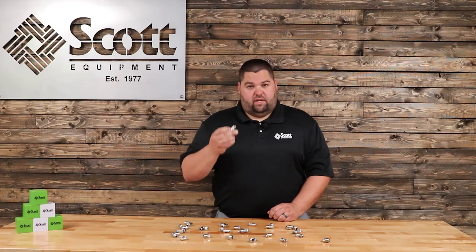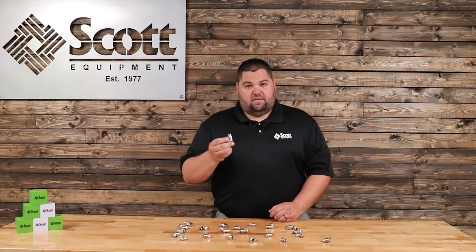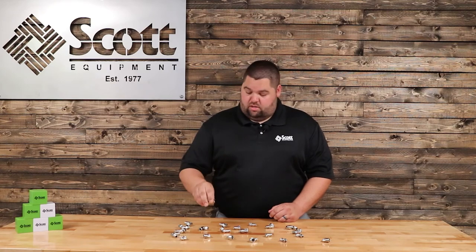With these offered in nickel plated brass and stainless steel, they can handle anything you can throw at them.